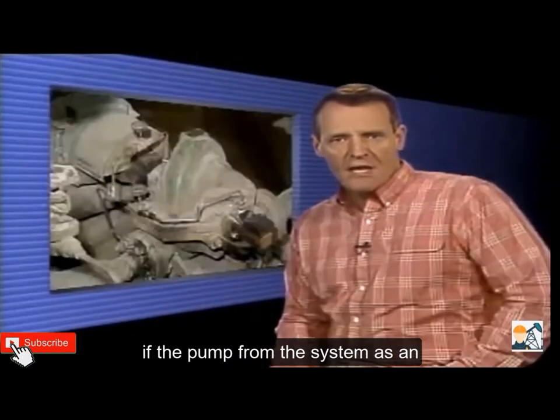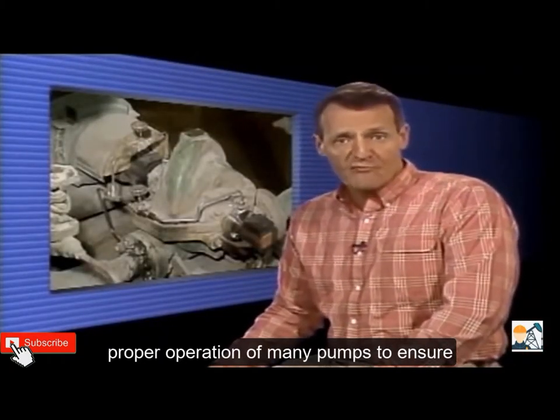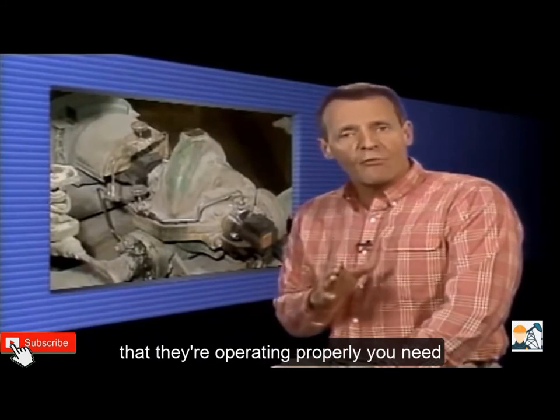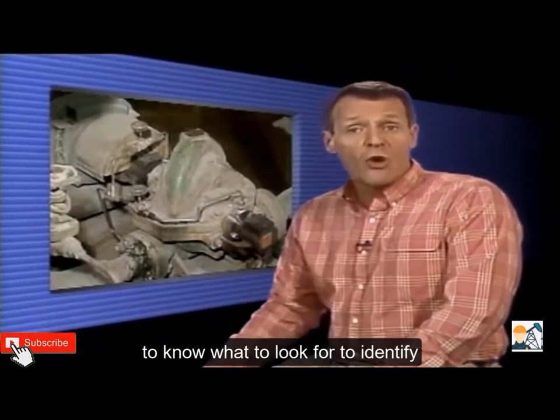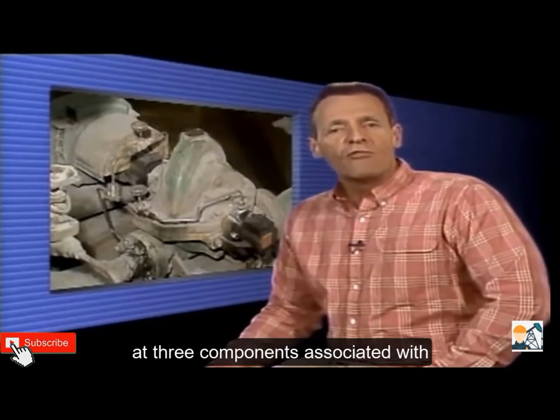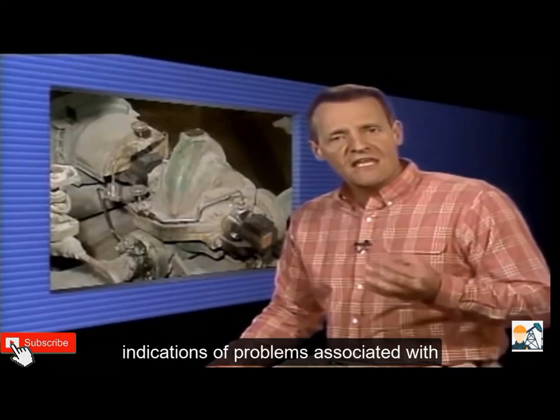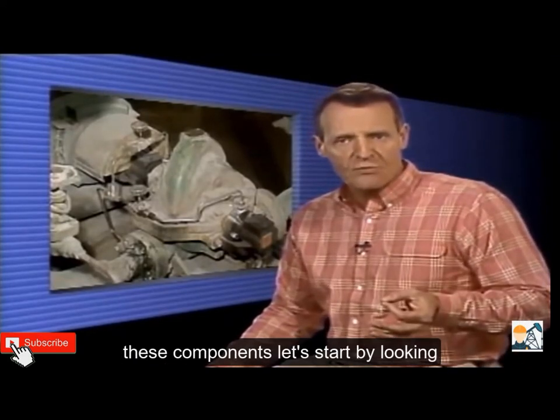As an operator, you may be responsible for the proper operation of many pumps. To ensure that they're operating properly, you need to know what to look for to identify potential problems. We're going to look at three components associated with centrifugal pumps and at some of the indications of problems associated with these components.